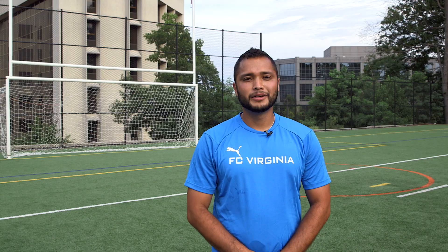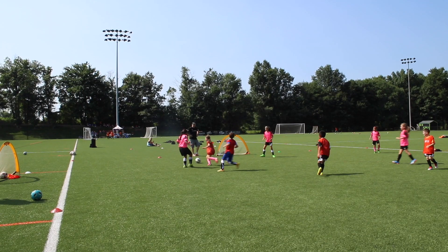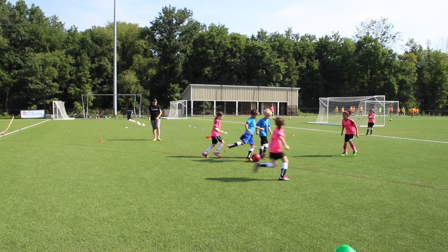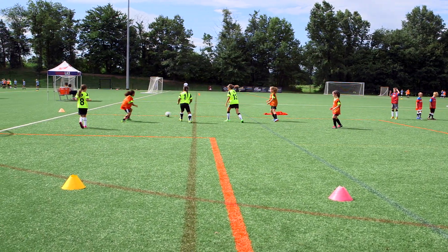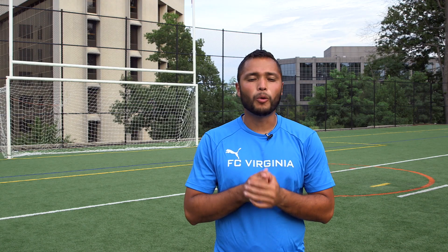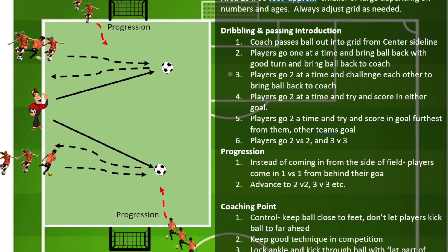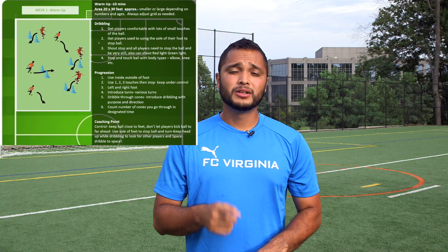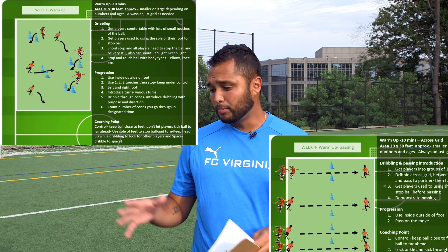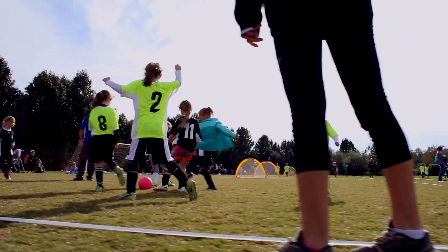Number three: scrimmages and games. This is what kids love most and are looking forward to. Make sure you evenly divide the teams. Depending on age: 4v4s, 5v5s, 7v7, 9v9. Emphasize the core activity in the scrimmage or any game — it is very important that they take the core activity into the match. The program guide will always lead you to where to put cones, how to set up your stations, and how to set up your small-sided areas. Have fun with it, be creative, enjoy yourselves.